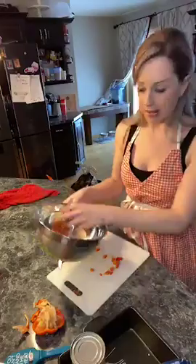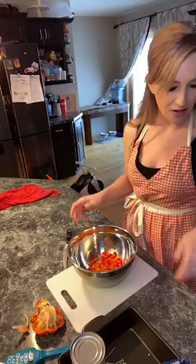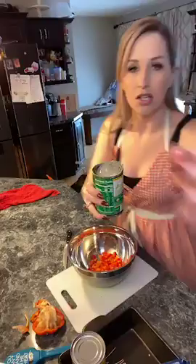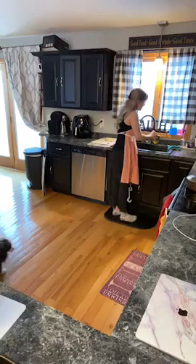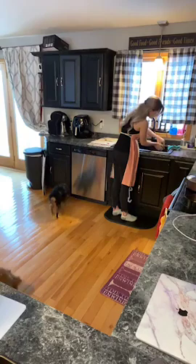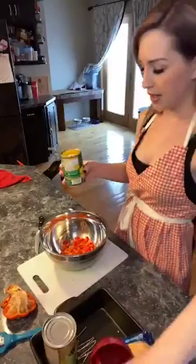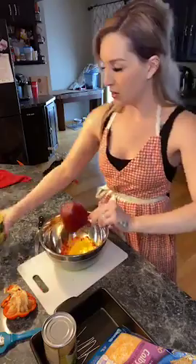I'm throwing the diced red bell pepper into this dish — we're going to use it to combine the rest of our ingredients. Now we are going to add our corn. The recipe says to refer to the note, and the note is: you can use whatever corn you want — canned corn, frozen corn, fresh corn. Just strain out the juices if you're using canned corn. So we just need a cup of canned corn in here.